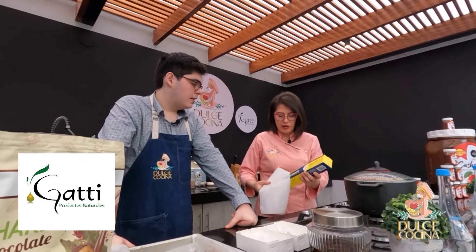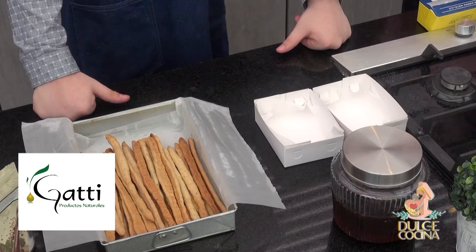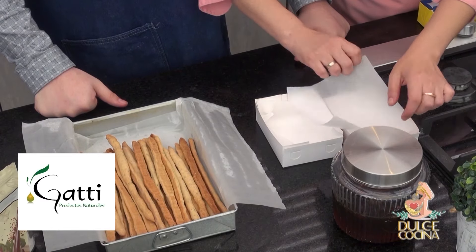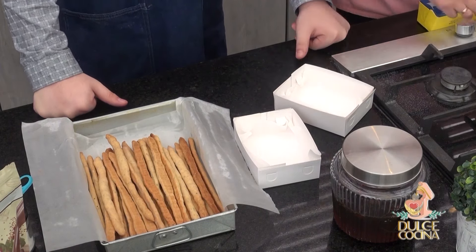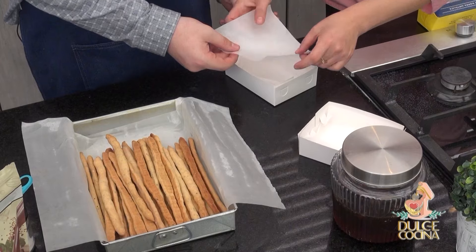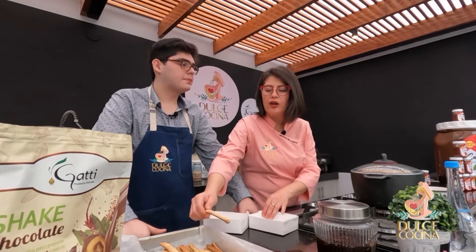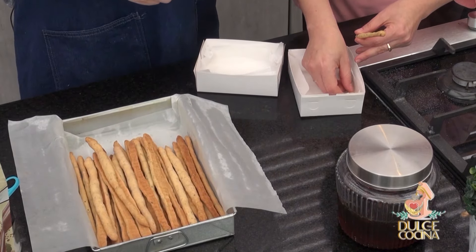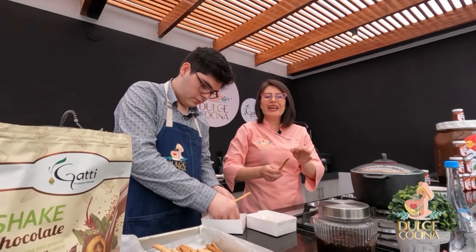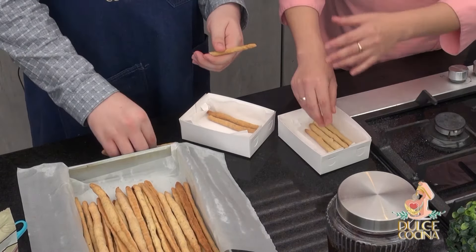Lo importante es utilizar este papel manteca. Entonces vamos a cortar un poco — se usa también para hacer las tortas para que no se resbalen. Voy a poner doble papel. Acá lo hacemos así, lo mismo al contrario, hacia el otro sentido. ¿Has armado turrón en algún momento? No. Hoy día vas a agarrar tu palito, lo vas a cortar y lo vas a empezar a armar acá, tratando de que sea del tamaño de tu cajita. Te van a quedar huequitos, no te preocupes, que con los pedacitos que te van a ir sobrando tú lo vas a terminar de llenar. Es como un rompecabezas.